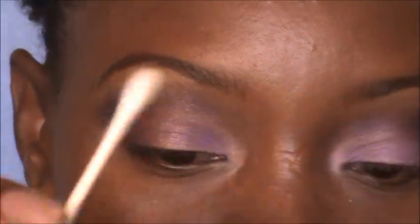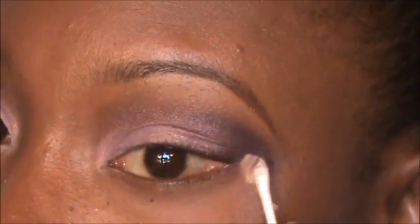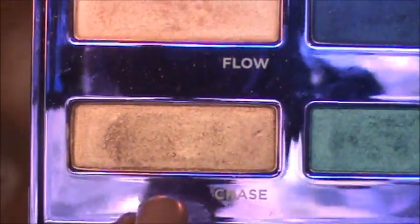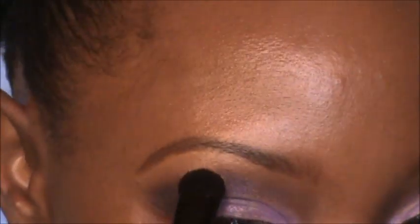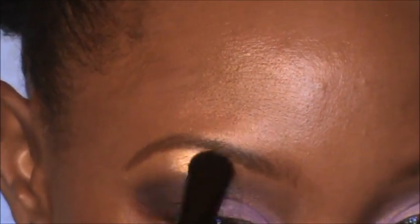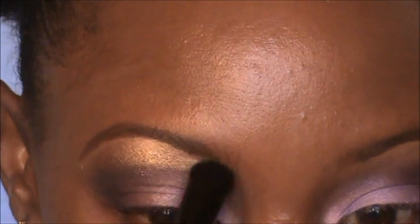Now I'm just going to take a Q-tip and make sure everything is lined up cleanly at the ends. Then for a gold highlight, I'm going into the 15 Year Palette and taking Chase. Using my e.l.f. eyeshadow brush, I take one swipe of Chase and put it right at the highest part of my brow and blend it out with my blending brush.